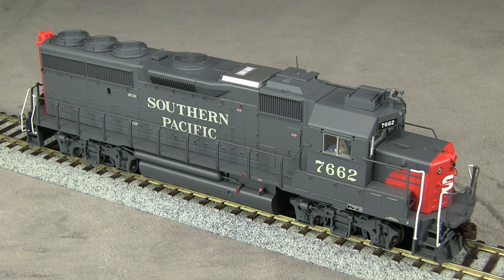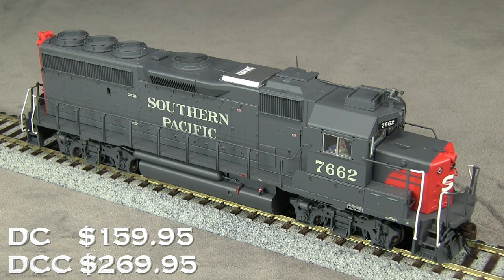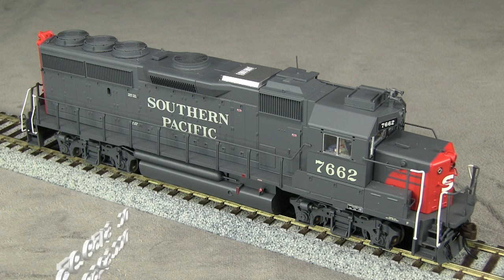This locomotive is part of the Atlas Master line. It is available in a DCC-ready version for $159.95 and with pre-installed DCC and sound for $269.95. Our review sample is the DCC version with a factory-installed Lokesound decoder.